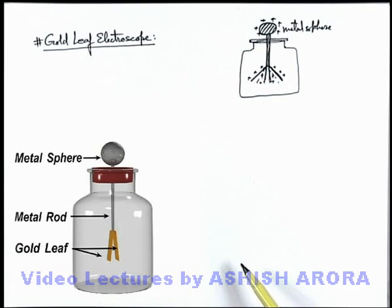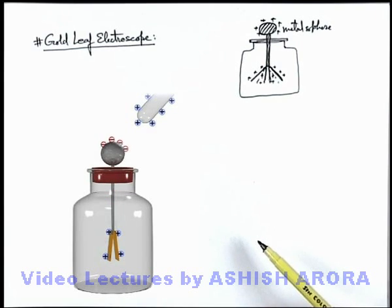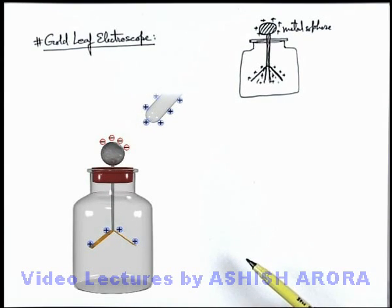If we bring a positively charged rod close to the metal sphere of this electroscope, we can see that due to the positive charge brought close, the metal sphere will get negatively charged because of induction, and the gold leaves will become positively charged and these will repel away from each other. If this positive rod is brought more closer to the sphere, more electrons will flow from the leaves to the sphere, so leaves will deflect more. As the rod moves away, the deflection angle of the leaves will be less because less induction will take place.